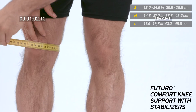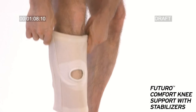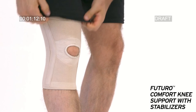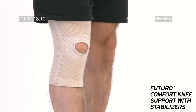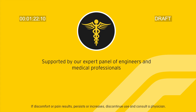Fits left or right knee. Measure around kneecap while standing. Slide the support over foot, pull support up onto knee, and ensure that the center patella locator is placed on the kneecap.